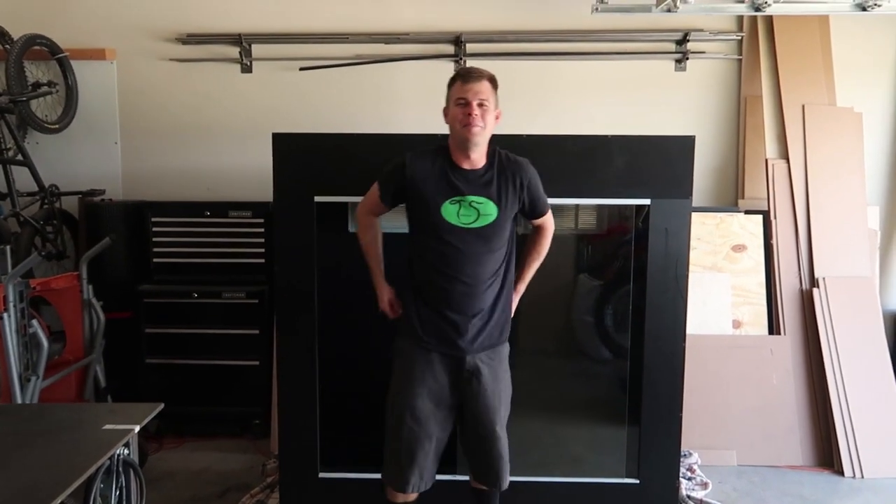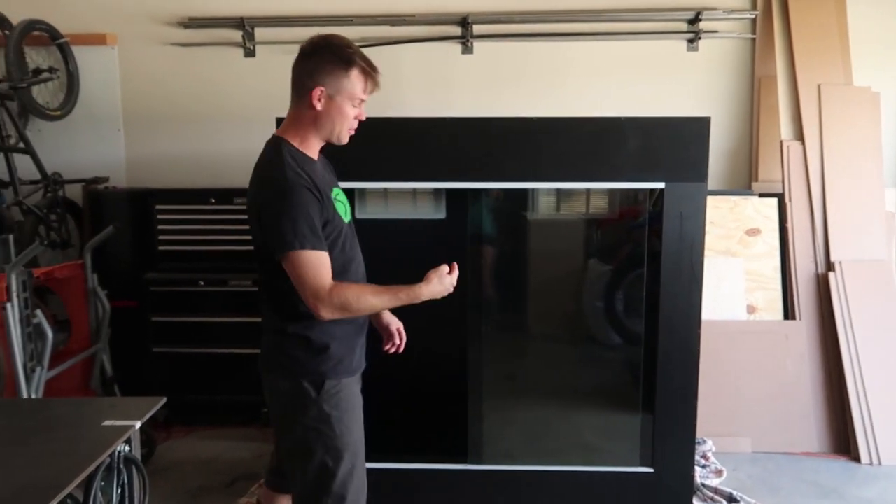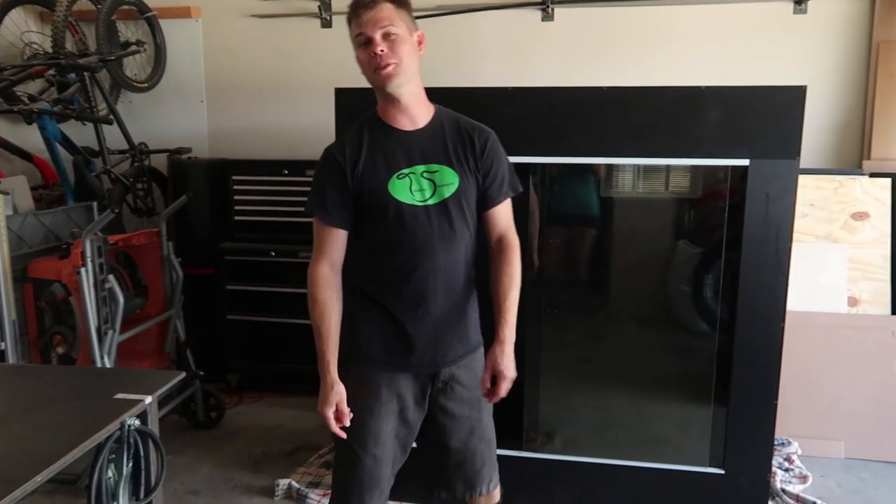Welcome back to Talking Serpents. You know why you're here — you want to see how to install branches in a reptile enclosure. I've been doing this for years, so I'm going to share all of my tricks and tips to make it easy and strong.